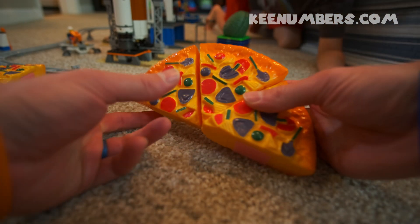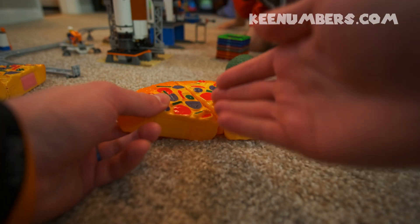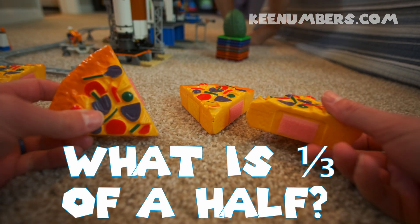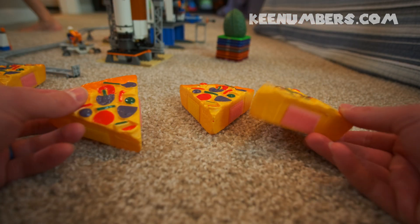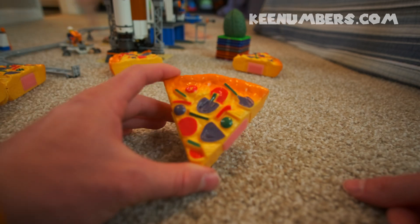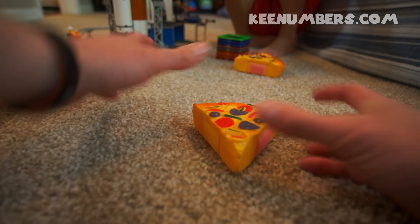What if you only have a half to begin with? Cut it twice, and then you will get three equal slices that we can share with our friends. One for the avocado, one for the rocket, and one for yours truly.